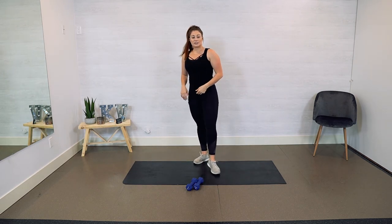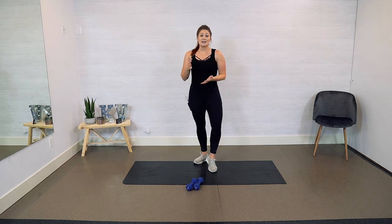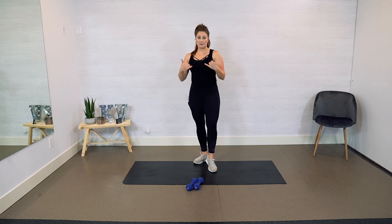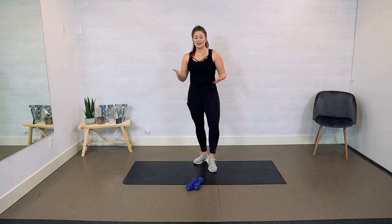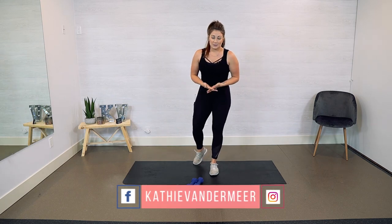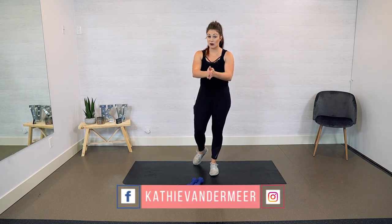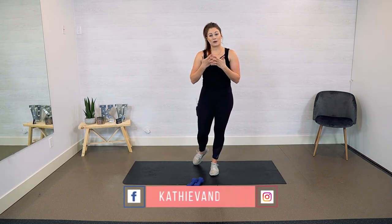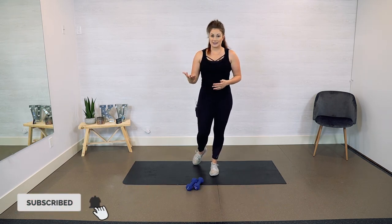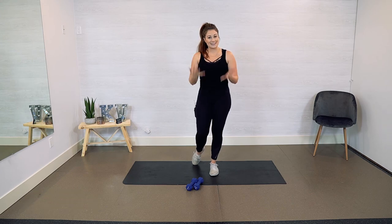That is our workout for today. If you feel like you need another one or two rounds of that circuit, by all means please add it. Come find me on Instagram or Facebook at Kathy Vandermeer. Don't forget to subscribe so you don't miss our videos — we put out new workout videos every Wednesday. I love you and I will see you next time.